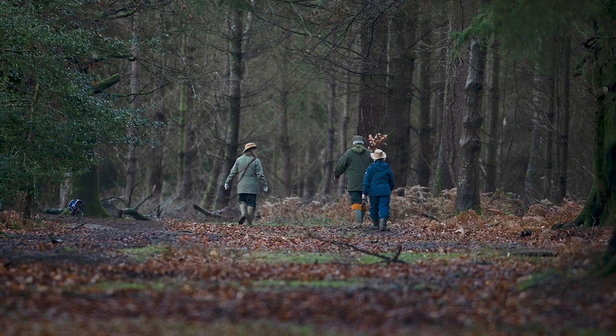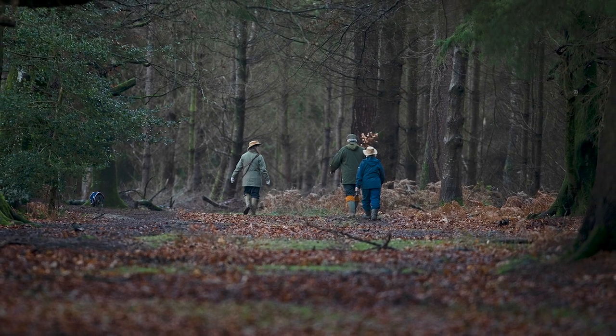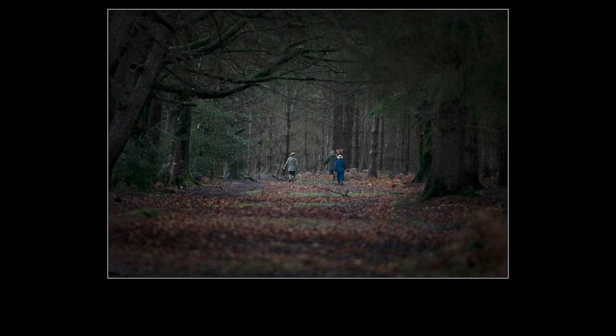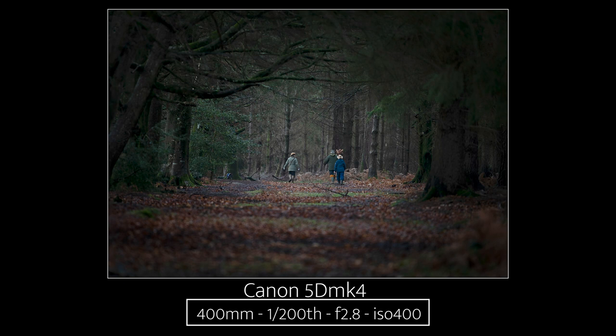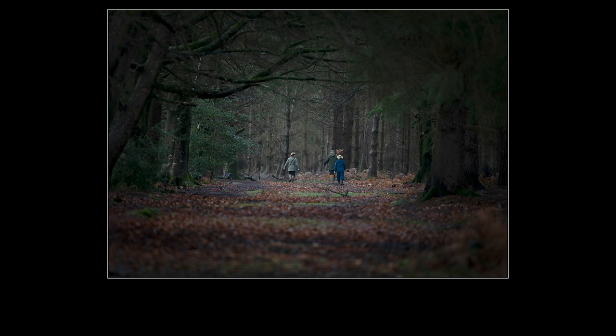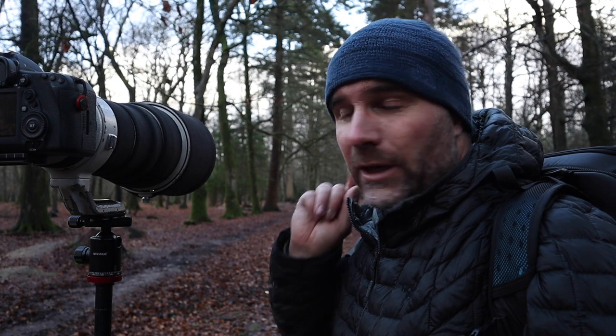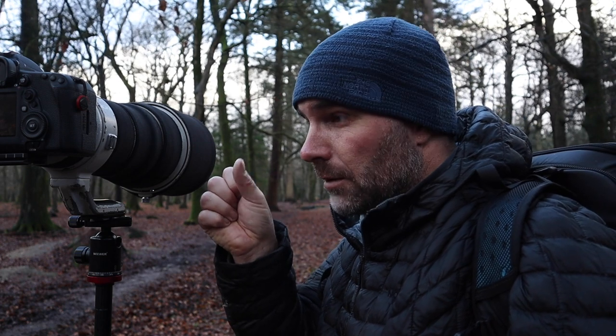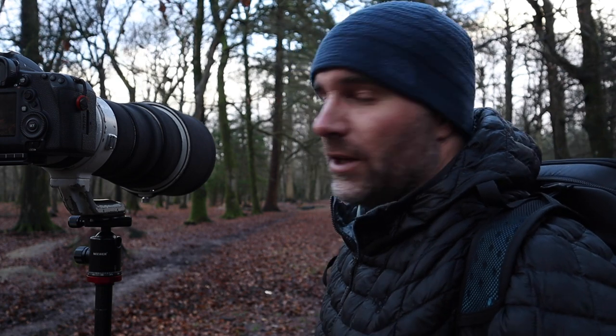Shooting at f2.8 with such a shallow depth of field combined with the dynamic range, I've lost the detail in the foreground trees that create the vignette — not a great choice shooting at f2.8. As they got towards my focus point the frames were a bit soft, so I quickly took it off live view, started using the eyepiece, put it on autofocus and manually moved my focus point with the joystick onto the people as they walked down. Not too bad in the end. We're losing a bit of light now so let's see if we can find one more frame.